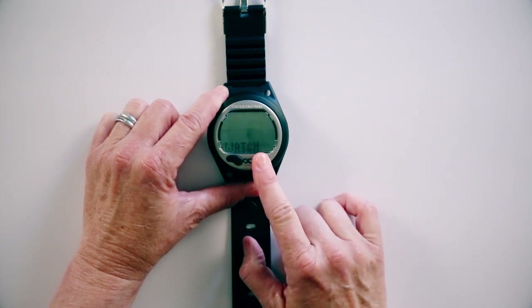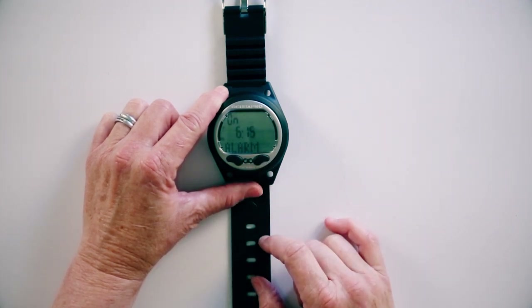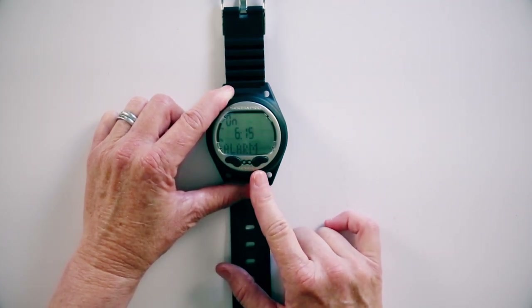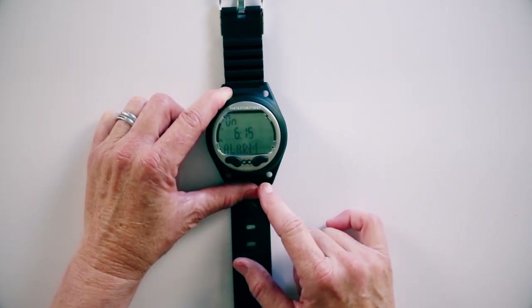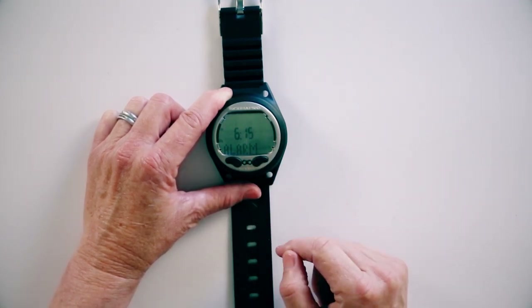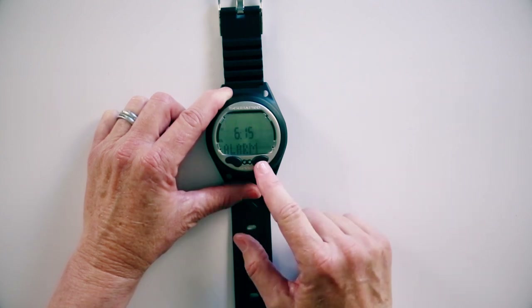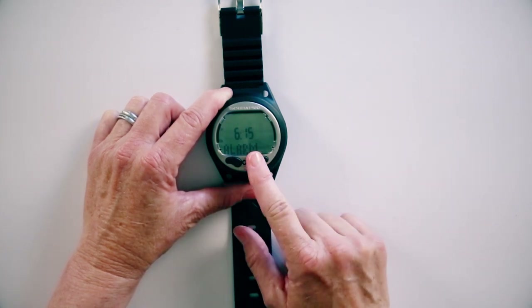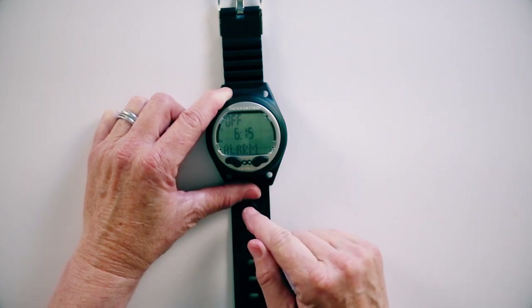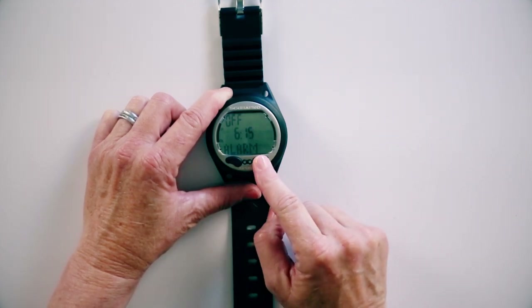If I push the right button and hold it, it goes into the watch function. The first thing is if you want to set the alarm. Right now it's set for 6:15 AM. I do not want to get up at 6:15 AM, so I'm going to forward it to off, push and hold, and set it for off. So now I have no alarm on this computer. Now we'll move forward.